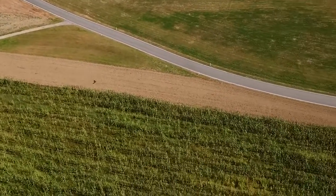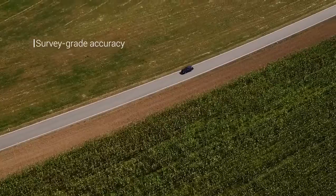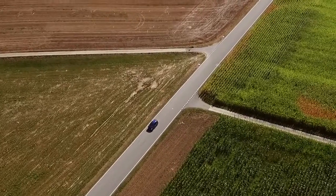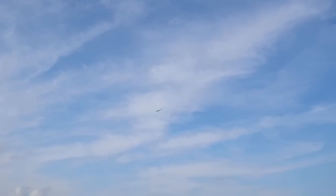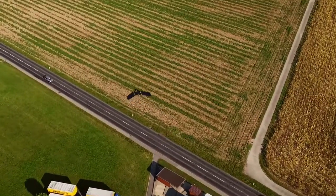At SenseFly, we know that geospatial professionals demand three things from their surveying tools: survey grade accuracy, efficiency, and flexibility. The new EB Plus meets these requirements and more. Designed for survey grade photogrammetric mapping, the EB Plus builds on SenseFly's trusted EB platform to offer a large coverage, survey grade data collection system any professional can use.